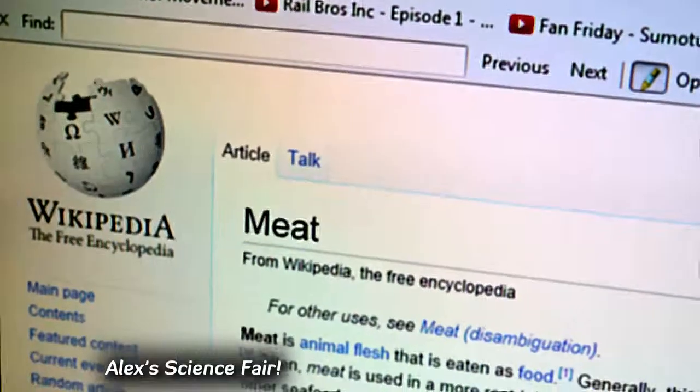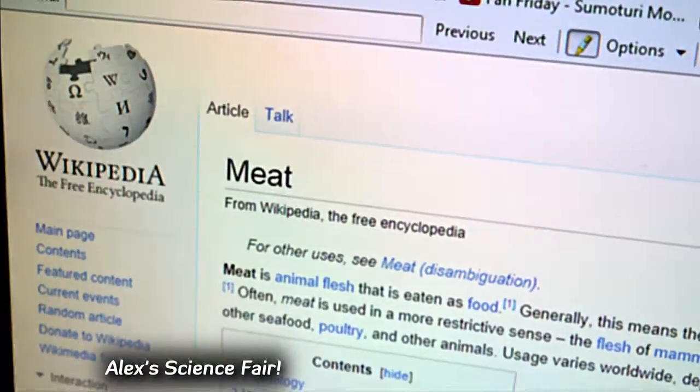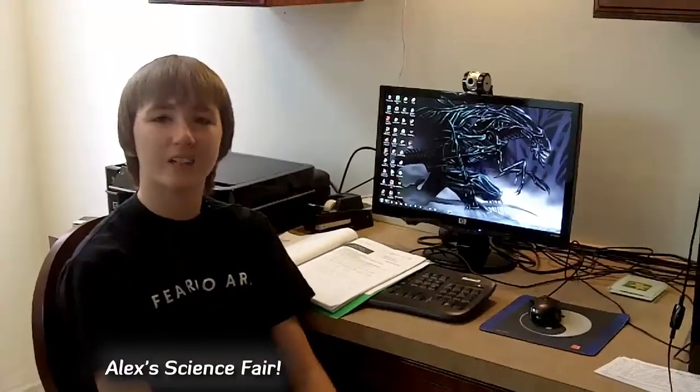Next time on MrScienceFair.com, we will move on to the research and planning of my experiment. So stay tuned for the next episode here on MrScienceFair.com.